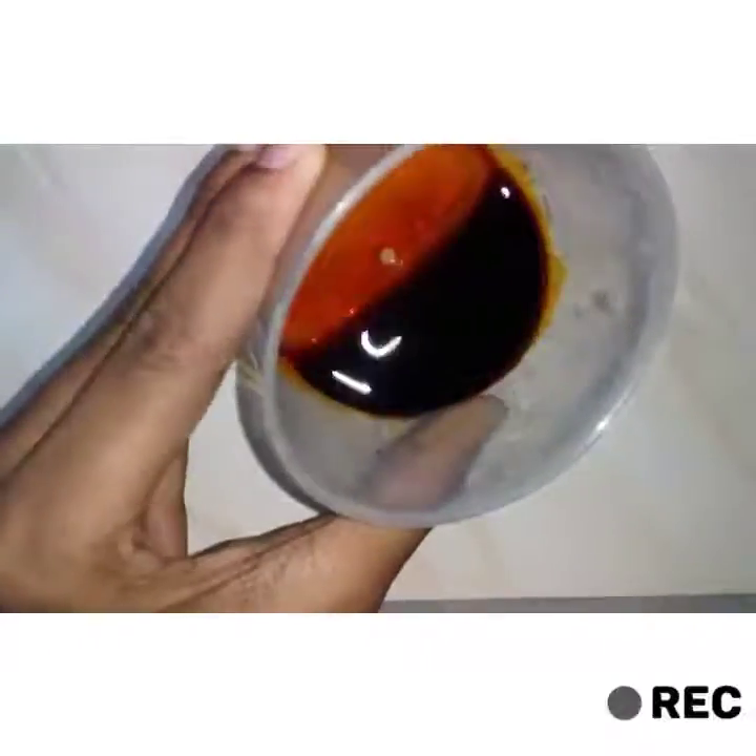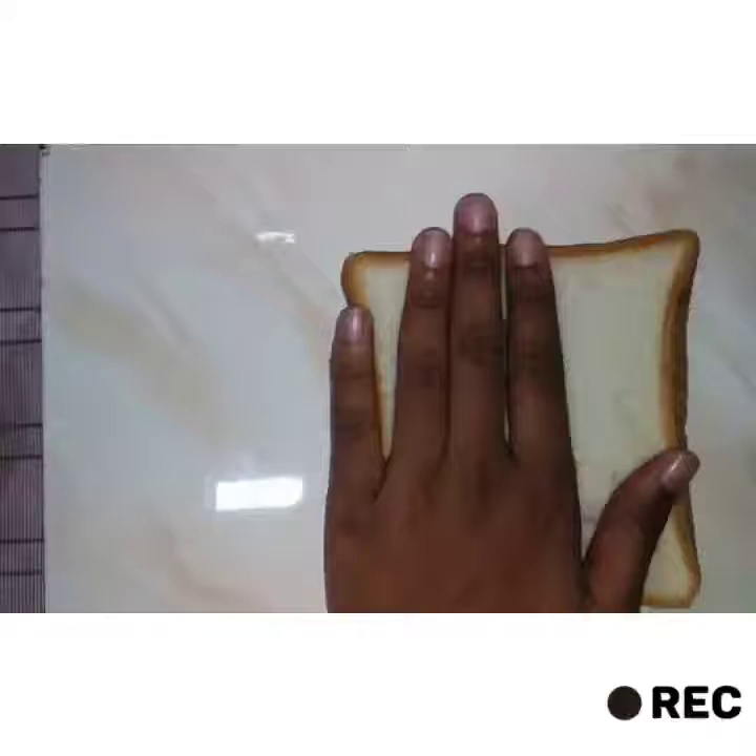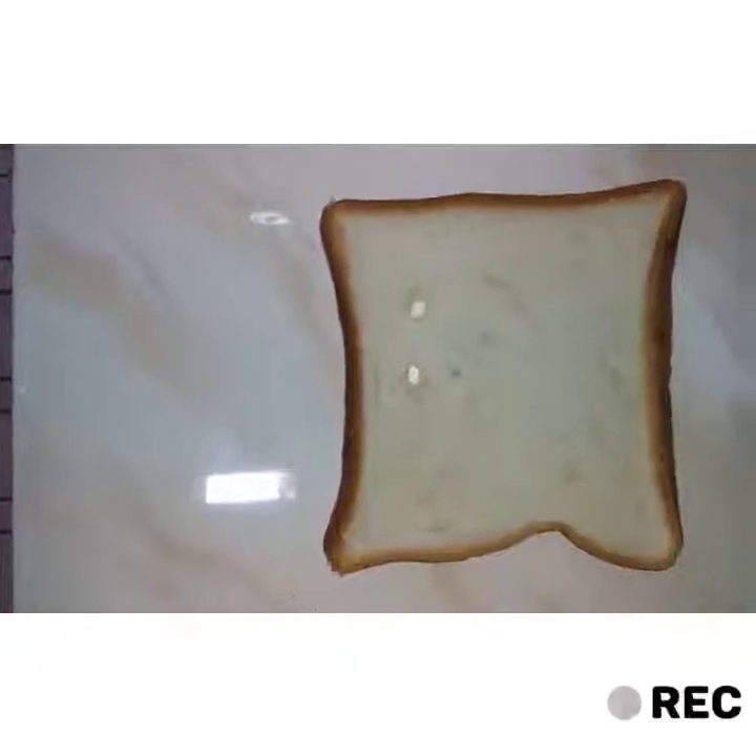You can see the color of the iodine solution — it's yellowish brown in color. Then we'll get the slice of bread.